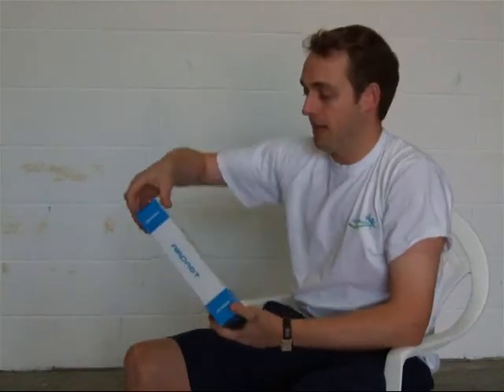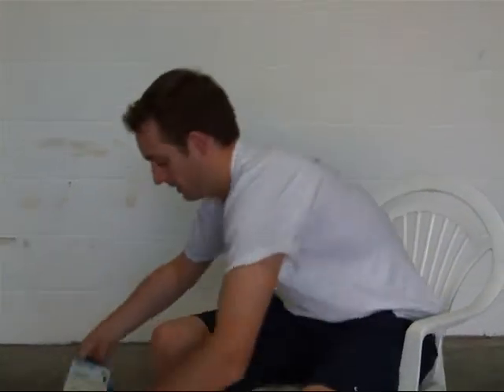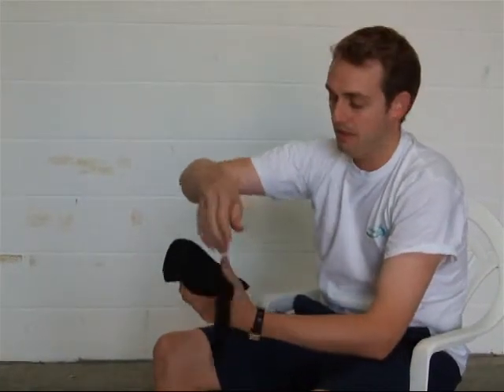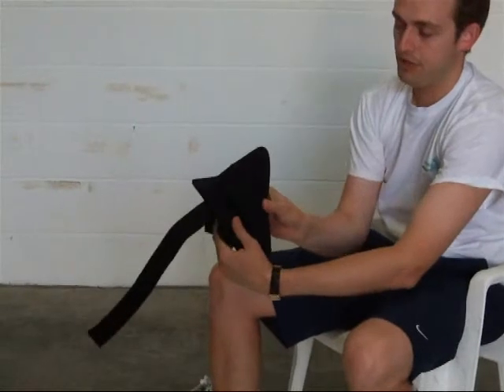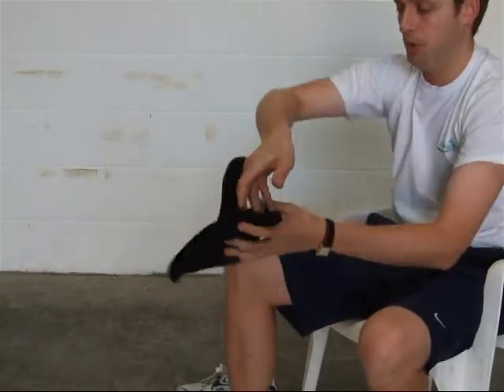I'm Michael Davison, Managing Director of First Aid for Sports, and this is the Aircast Air Sport Ankle Brace. The Air Sport is a slightly bigger ankle brace than the A60. It is a wrap-around where you put your foot into the rear, and on either side are plastic splints that support your ankle.